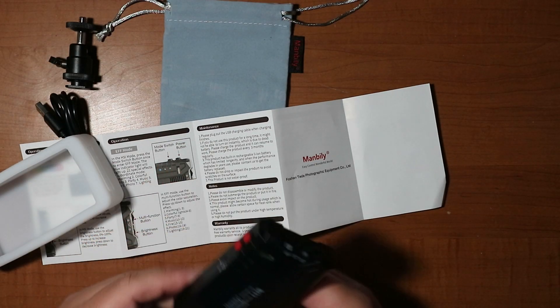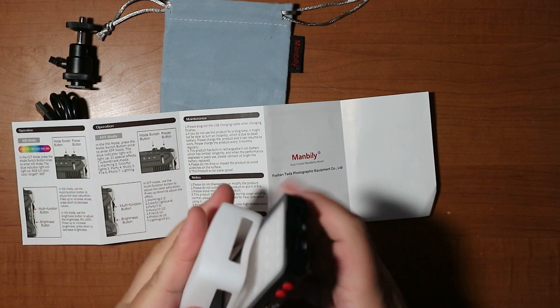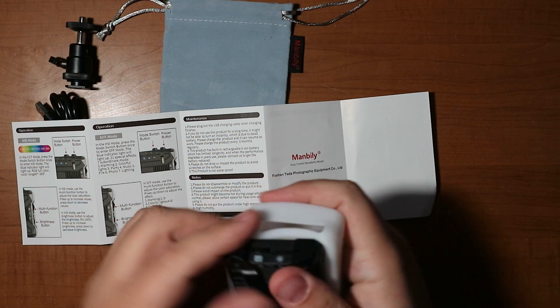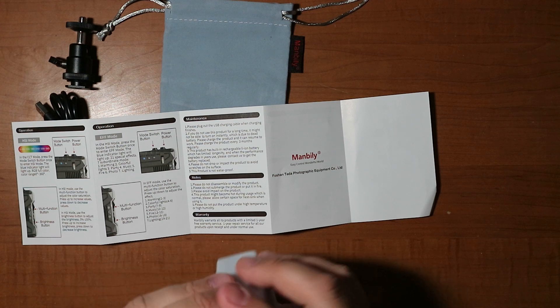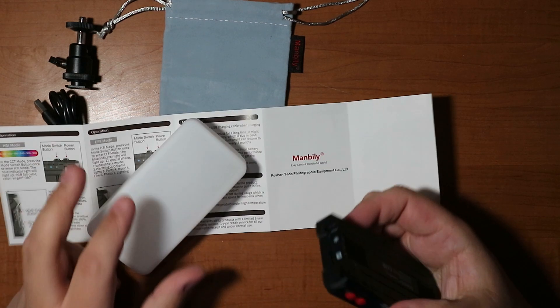The build is actually pretty solid. I expected it to feel cheap since it's plastic, but it feels hefty enough to almost believe it's aluminum. The front is plastic, not glass, but overall it's nice and pocketable. The silicone diffuser squishes down easily, and it slots back in fast. It has a quarter-20 slot on the bottom so you can attach it to whatever you want.